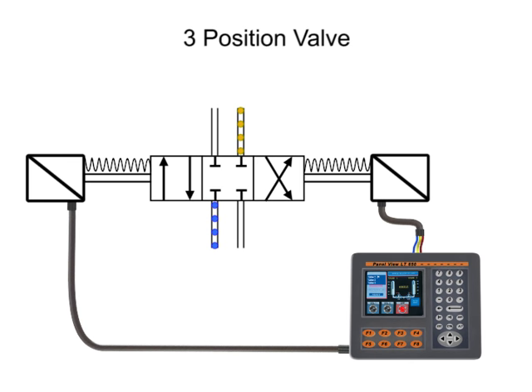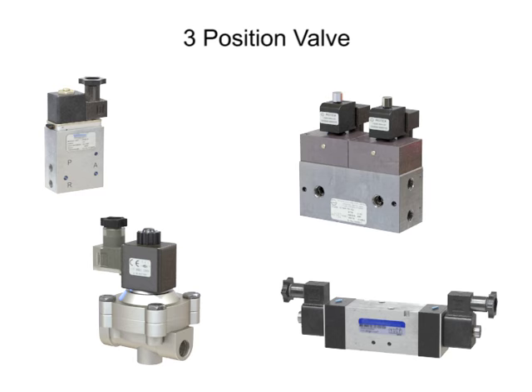As before, energizing both solenoids at once may cause damage to the valve or to the system. To prevent this from occurring, electrical circuits should be designed to make it impossible to have current on both solenoids at the same time. Solenoid valves are used in both hydraulic fluid and air systems to control direction on cylinders, deceleration or speed control, and pump unloading or pressure control. The physical appearance of each component will vary greatly depending on brand, size, and type, so care should be taken to reference the appropriate manufacturer's guidance when choosing a solenoid valve.